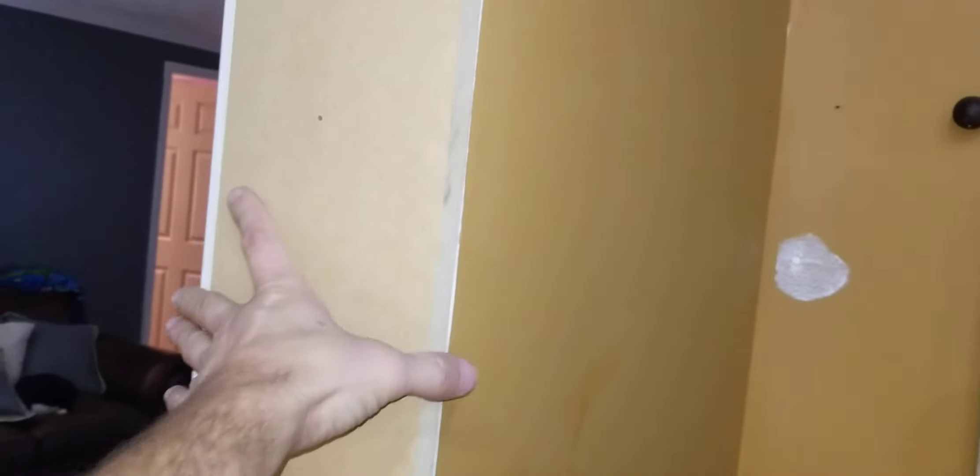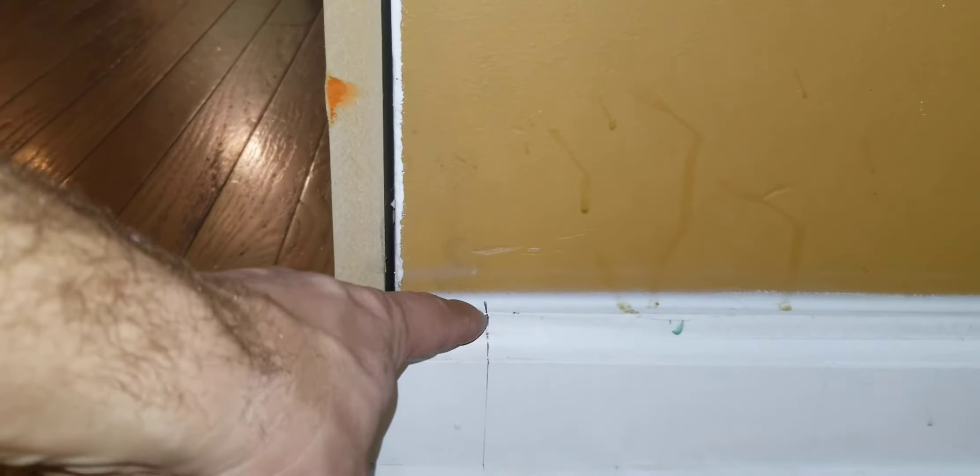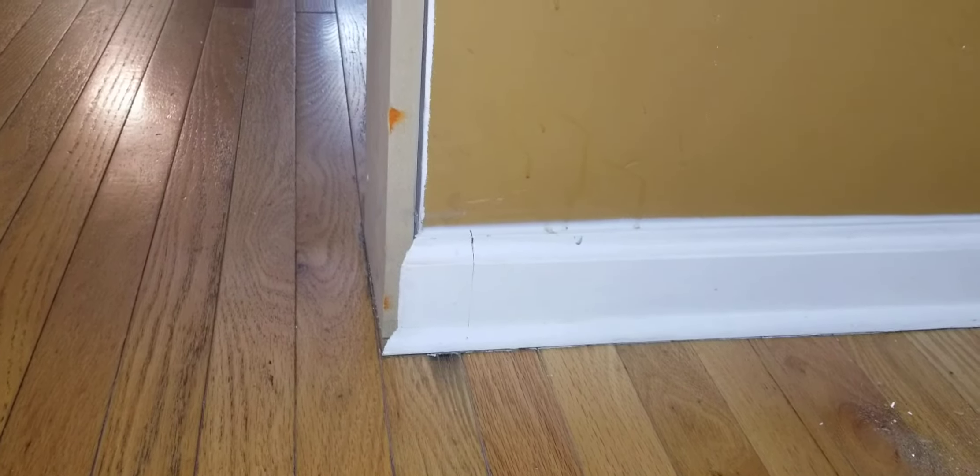So I figured I could use MDF, rip it down to whatever thickness I needed. It's smooth, no grain in it. I'll drive these finish nails in, caulk that, and paint it — it should take paint pretty well. And now I've got at least half a sheet of MDF I can use somewhere else. Now I'm going to move to this side, same process. I set my trim against the wall, flushed it out, and made a mark.